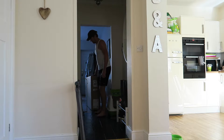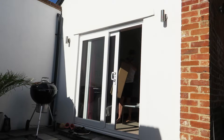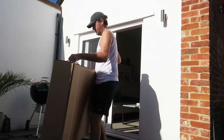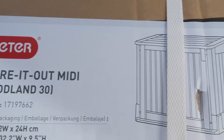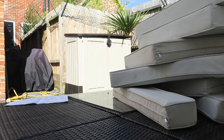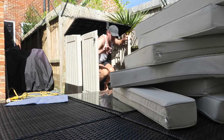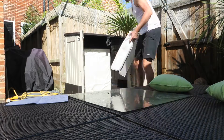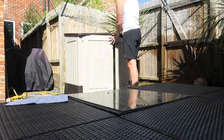Hello, how you doing mate, you alright? So that's that problem solved - those cushions have just been getting so wet lately when the rain comes and you just can't be bothered to put them away, so yeah that little box is good.